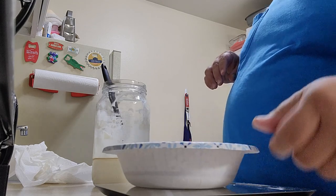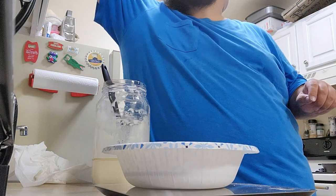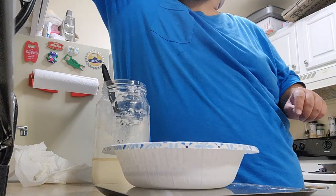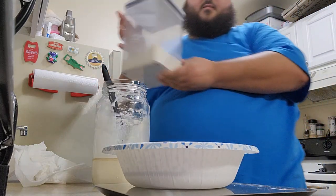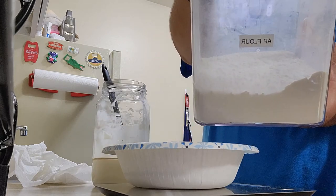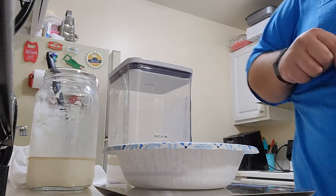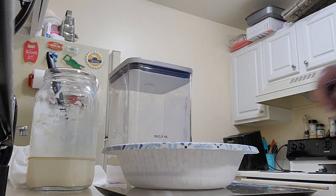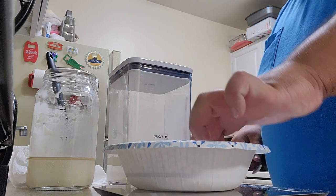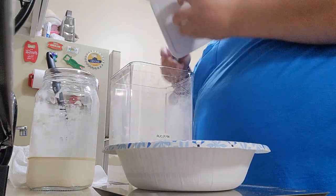Since it's a 100% hydration starter, we're going to do an equal part of AP — all-purpose — flour. We've got our nice canister of AP flour here. Let's go ahead and zero our scale.